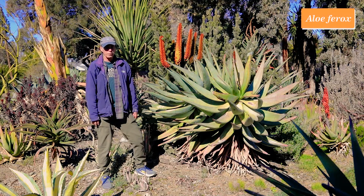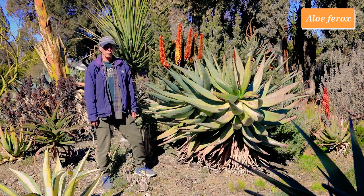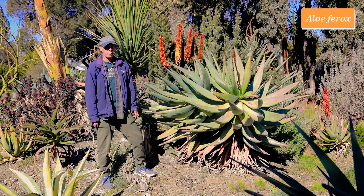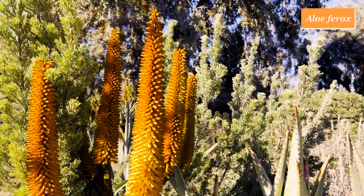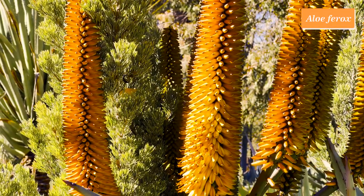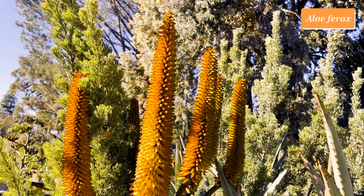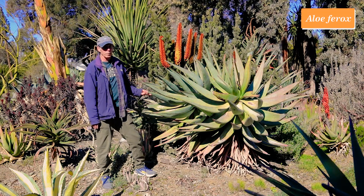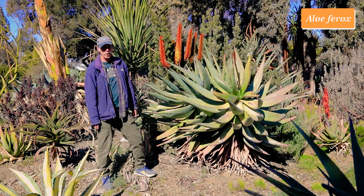Aloe is a big genus in the asphodel family with lots of species in Africa, Arabia, and Madagascar. A lot of commonly available ones in California are South African, including Aloe ferox. It has a big distribution in South Africa, mostly in the summer rainfall region, but westernmost populations extend into the winter rainfall zone. This one is just coming into flower with a bicolored inflorescence — buds are darker orange and open flowers turn quite yellow. This one is blooming a little late for Aloe ferox, which is good because earlier ones got nipped by a January 2nd freeze. Aloe ferox.